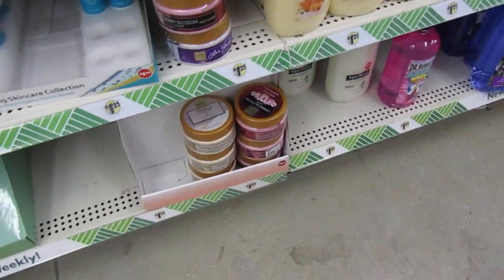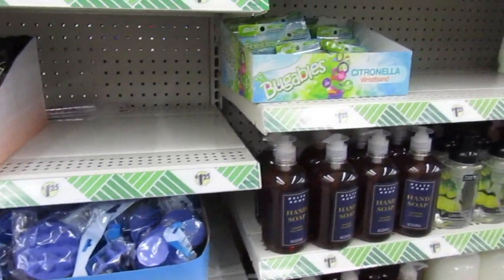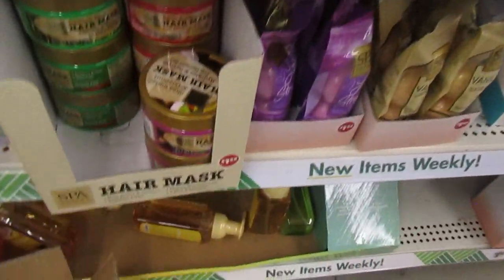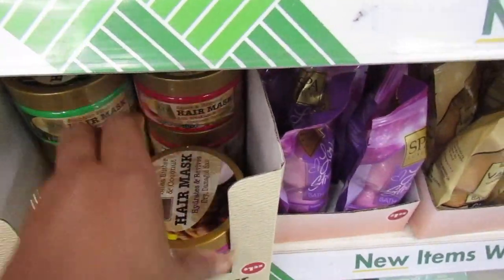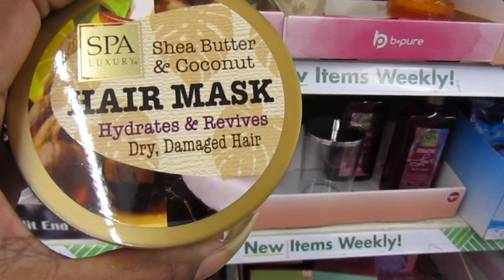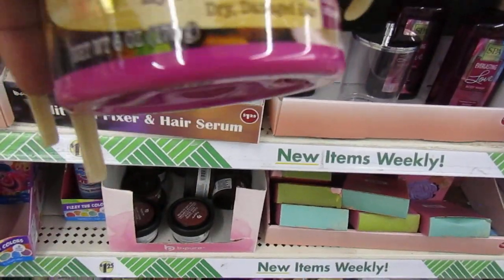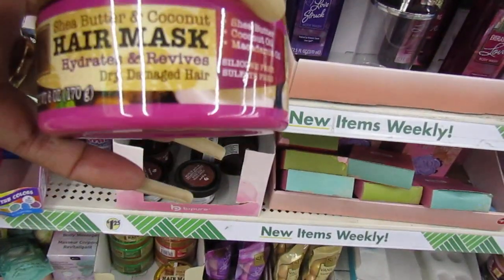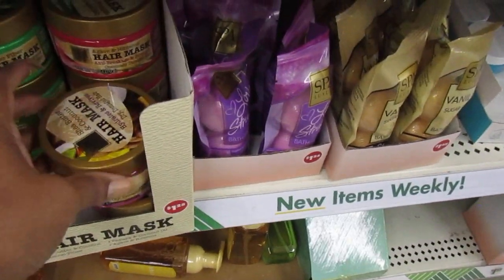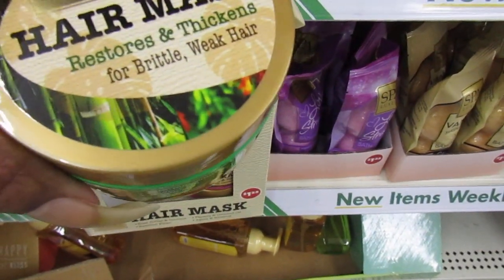Dollar Tree, I see you over there. And they have those B-Pure still rocking back there. Not a lot left, just the hand lotion. And I see some hair mask. Shea Butter and Coconut Hair Mask - hydrates and revives dry damaged hair. Spa Luxury. You get six ounce in the hair mask for dry damaged hair. They have the Shea Butter and the green one is the Bamboo Fiber - restores and thickens for brittle, weak hair.